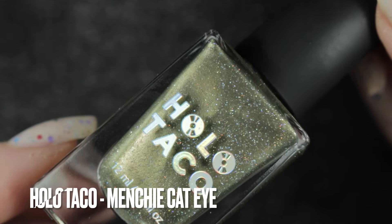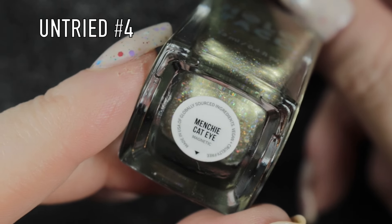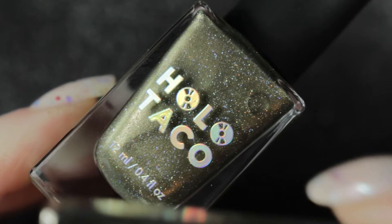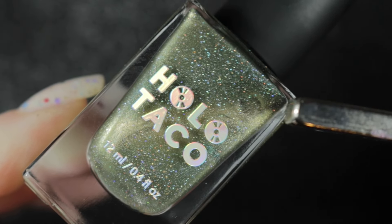The next one is also by Holo Taco and this is Menchi Cat Eye. It's a magnetic polish and it's another untried. It's a very pretty green and it has a lovely fine scattered holographic running through it as well.